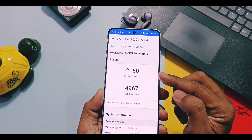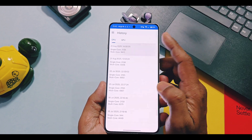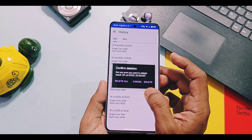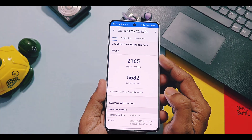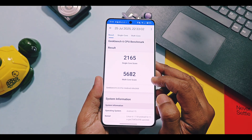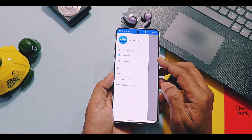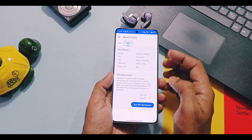With performance mode on the V850 update, I got a score of 2126 and 5612, while the old V840 had scores of 2165 and 5682. A slight downgrade of multicore scores has happened in the new update as compared to the old V840.